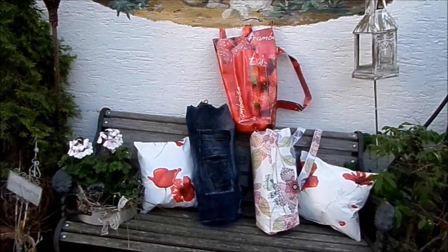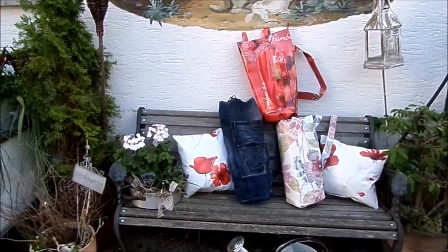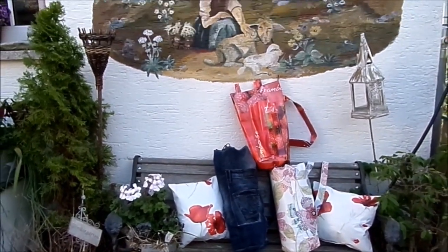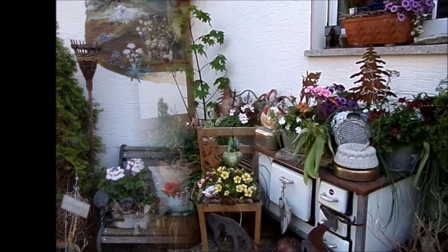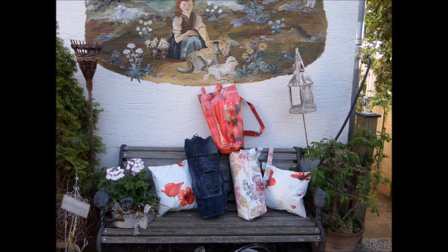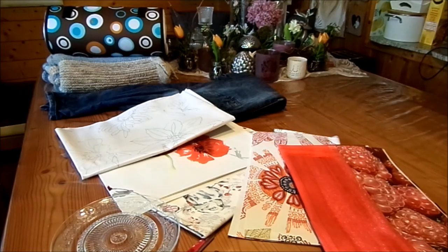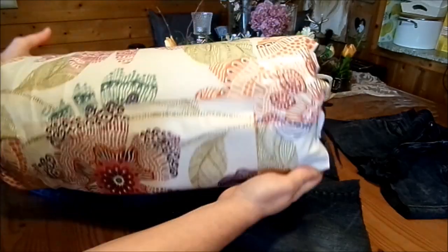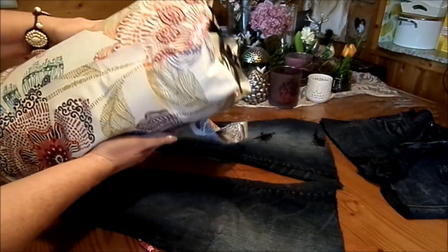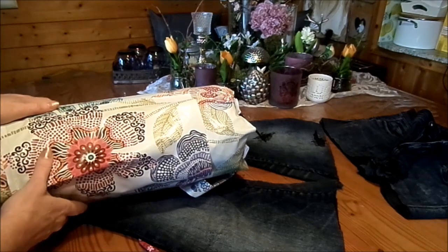Meine Idee, Entwurf und Fertigung für euch. Und das ist die Sisonale, die muss immer dabei sein. Was brauchen wir jetzt für diese besondere Tasche? Die Tasche aus abwaschbaren Tischdecken und Segeltuch habe ich schon gezeigt. Jetzt geht es an die Jeans-Tasche.